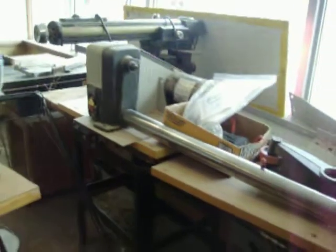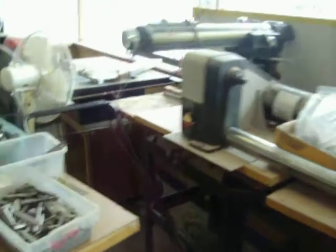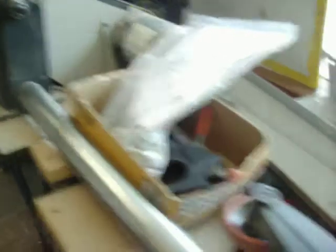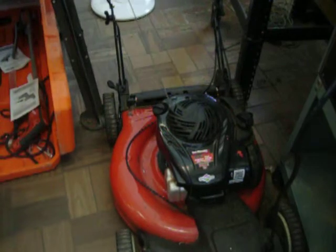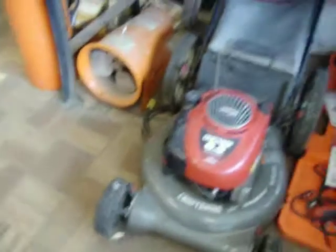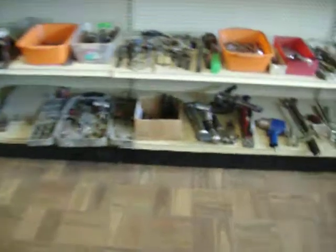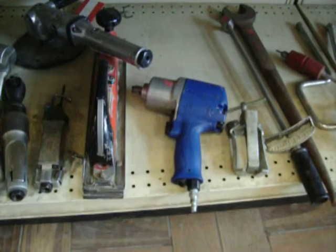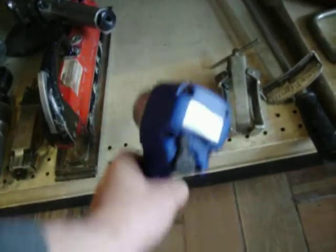Last but not least, we have a Ridgid wood lathe and I do have all the pieces for it — I've got instructions for it and legs that are disassembled from it. $95.00 for the self-propelled 21 inch lawn mower. The Craftsman non-self-propelled is $115.00. And $70.00 for the Blue Point half inch drive air gun, model AT570.